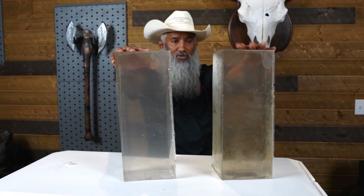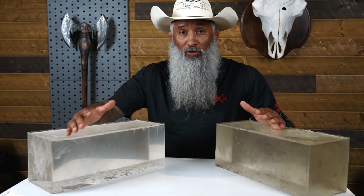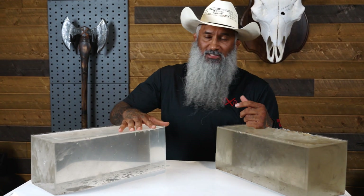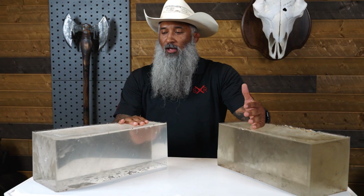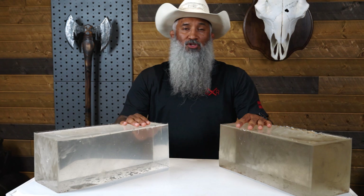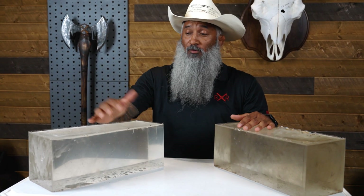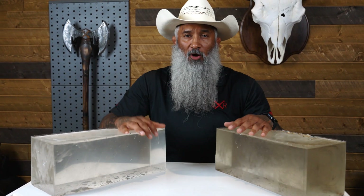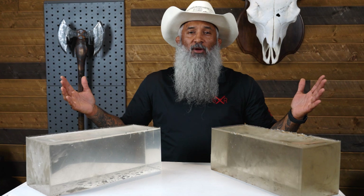All right, so there you have it — how to reuse and remold Clear Ballistics gel. Shoutout to Clear Ballistics, they sent these out to us as part of a partnership and it's a great product. Their website is going to be in the description below, so make sure you guys check out their stuff. If you have experience with this or any questions, hit us in the comments or send us an email at info@sheepdogresponse.com. Keep coming back to Sheepdog Response on YouTube, Instagram, and Facebook for more content. We'll see you guys on the range — have a good day.